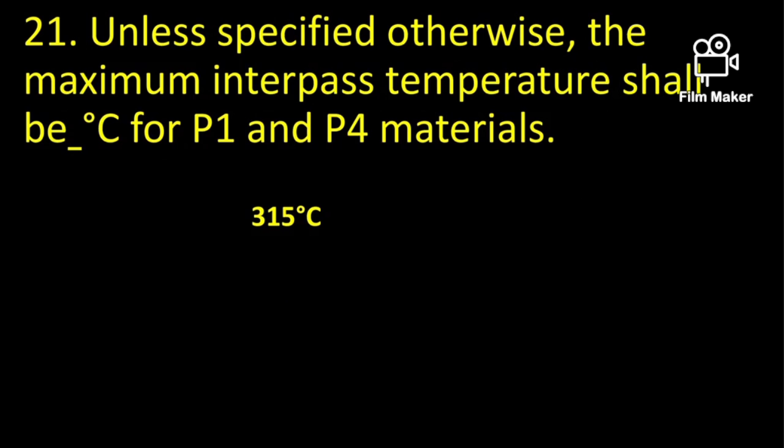Unless specified otherwise, the maximum interpass temperature shall be 315 degrees centigrade for P1 and P4 materials.